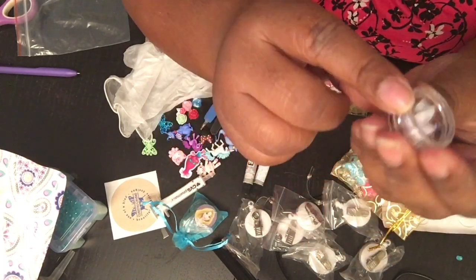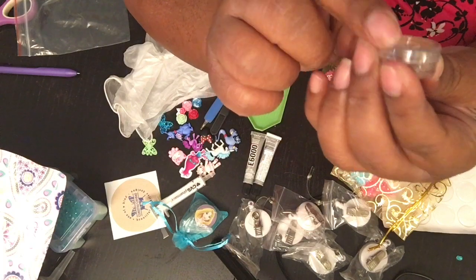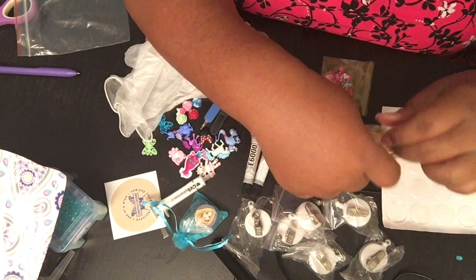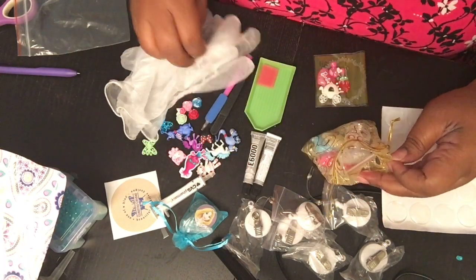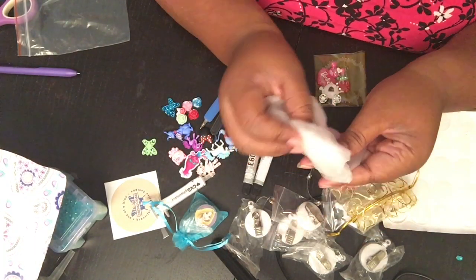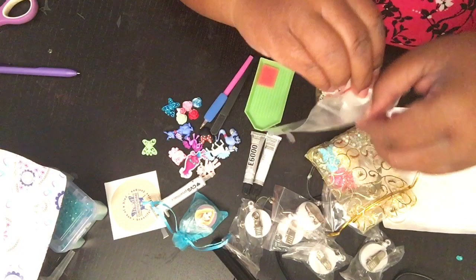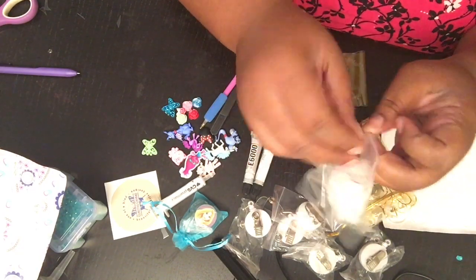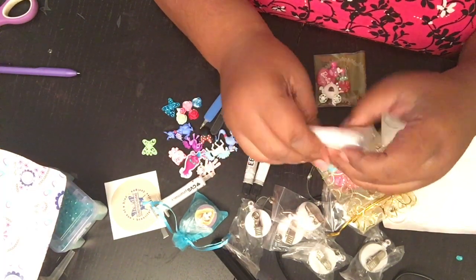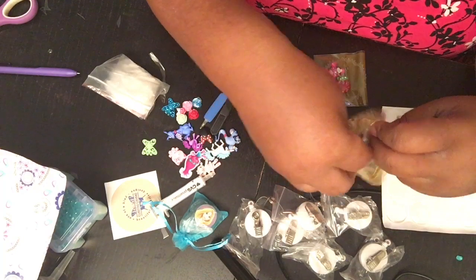She also has some little cute resin bowls — they're safe with the E6000. She's also going to get those. Then she got gloves. The E6000 does get kind of sticky so you always want to wear gloves. And she got her two E6000 sticks.